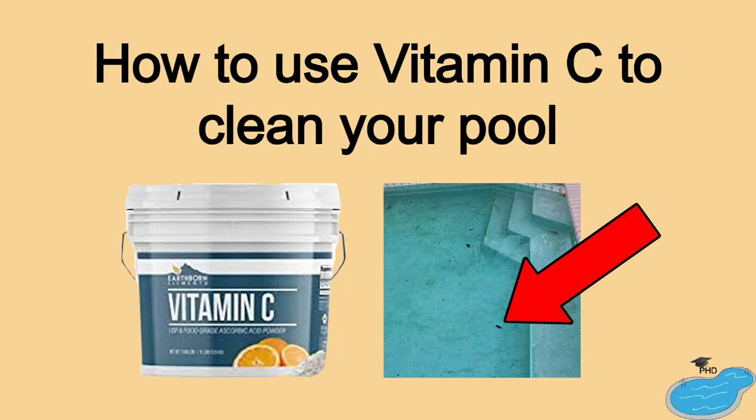Hi everyone, this is your Pool Hygiene Doctor. In today's episode, we're going to talk about how we can use vitamin C when removing pool stains.